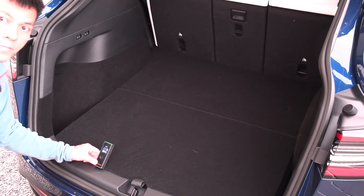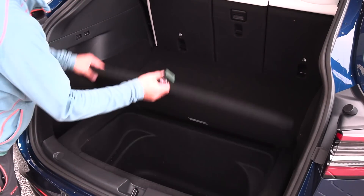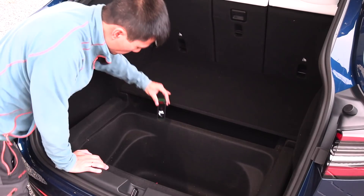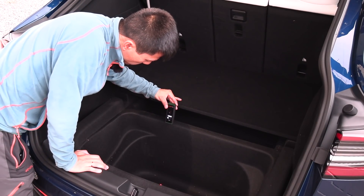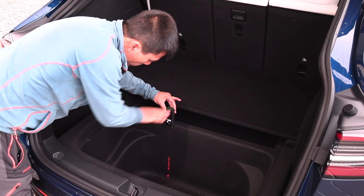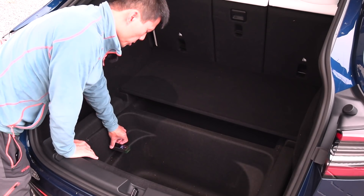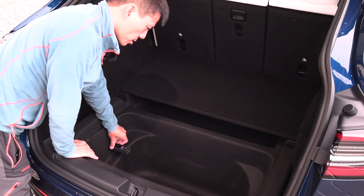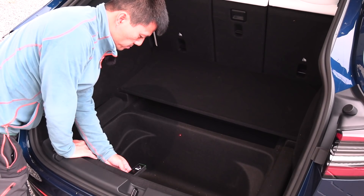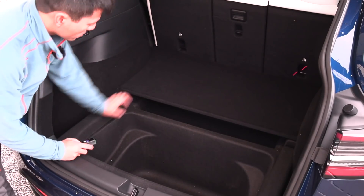Diagonally, the opening is 110 centimeters. Now we can start measuring with the lid open — it's a little complex. The depth here, depending on where you measure, is 46 centimeters. The width is 77 centimeters, and in this direction it's about 43 to 44 centimeters. This is a huge opening for putting your cargo.